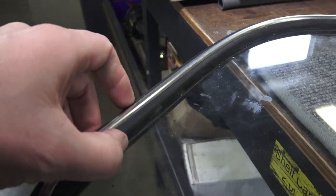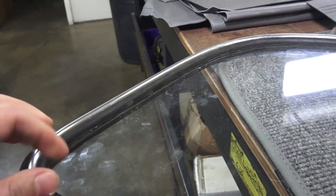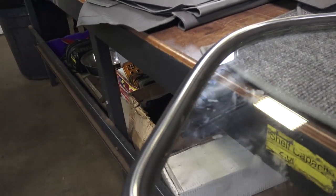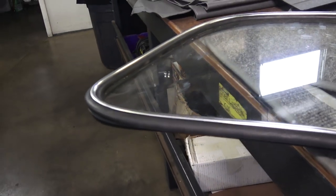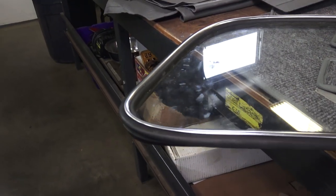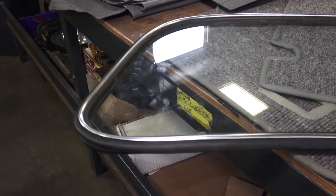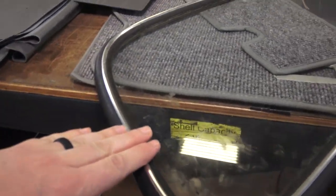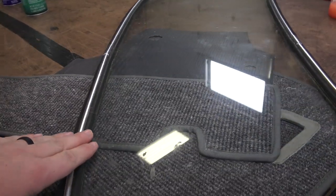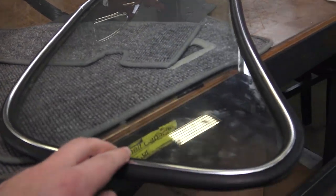You have to remember that the flap needs to face outward - this is what rests on the body. The top groove is where the chrome goes, and the inner groove is where the seal wraps around the window. Sometimes it could be tight to get around with West Coast Metric seals, but I don't have much of a problem. You might want to use a heat gun or hair dryer, or let it sit in the sun to soften it up and make installation easier.